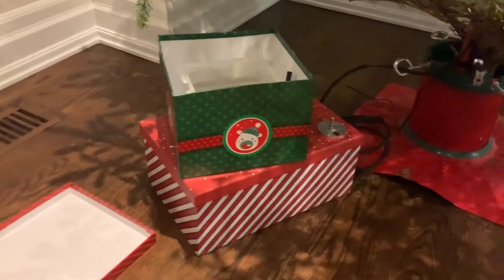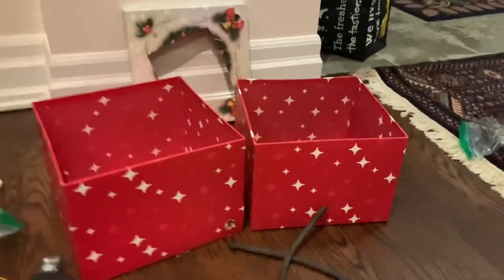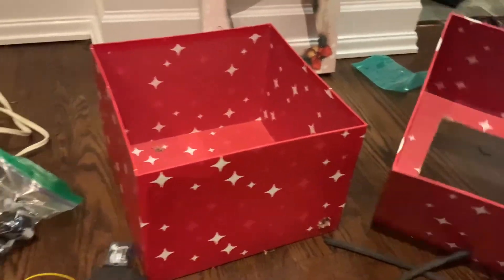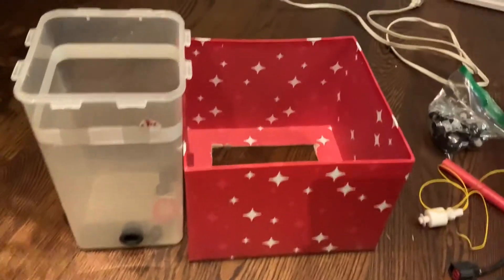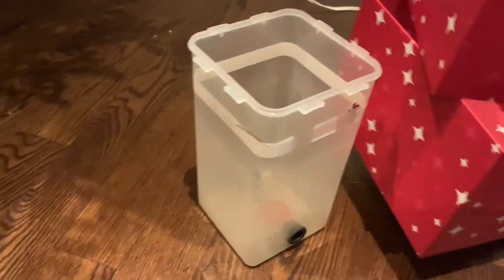So what do you need to make such a contraption? I'm going to list this stuff off. Obviously you need two gift boxes — you can get those at a dollar store. These are the jugs I'm using. The key is to have two boxes that, when put together, are taller than the jug, so that you can totally hide the jug.